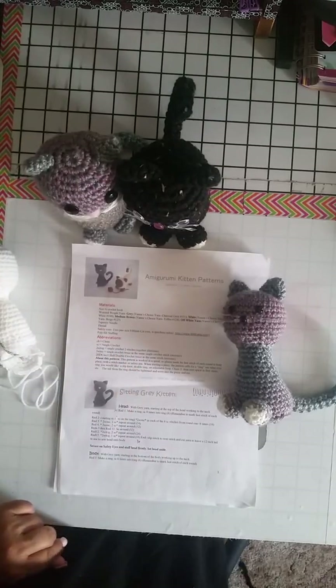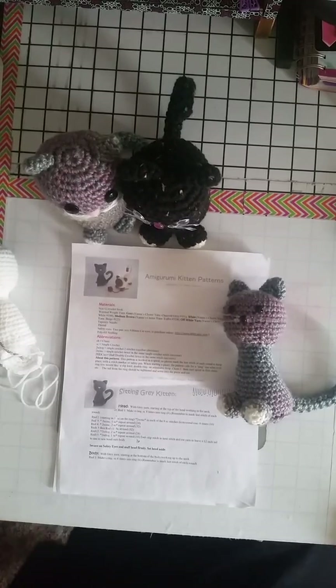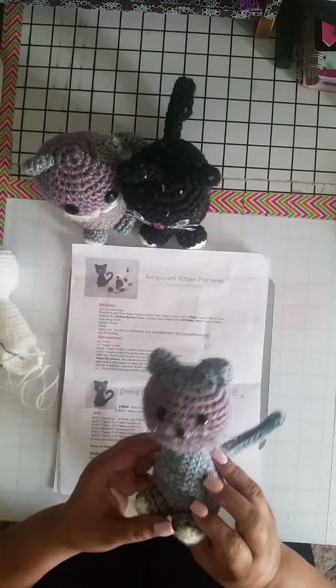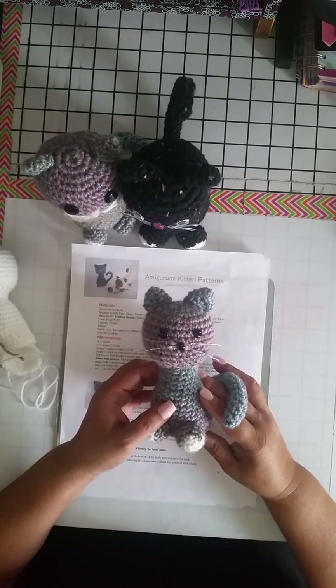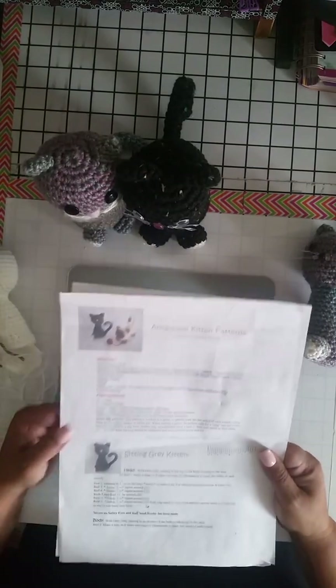Hi everyone, this is Gina Crochet Gal. In today's video I am going to be showing you this amigurumi kitten pattern — super, super cute.